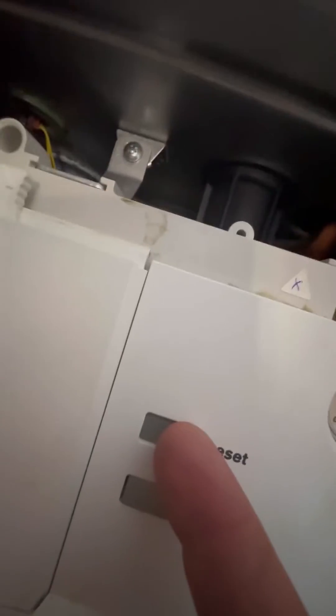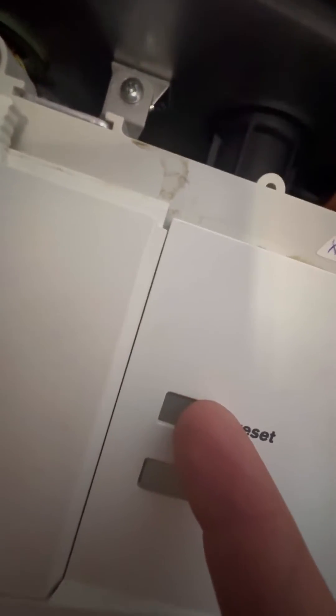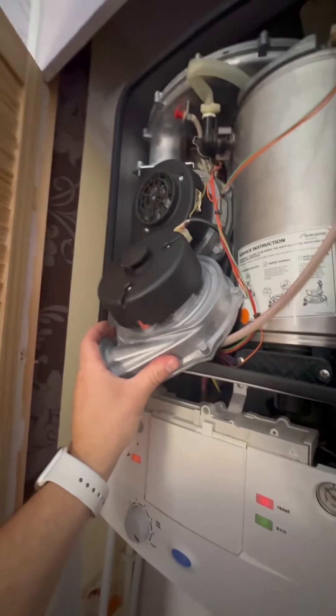If you want to be 120% sure that it's the fan before you fit it, you can always plug it in, reset the boiler, and away it goes.